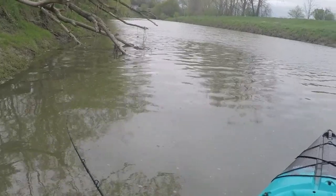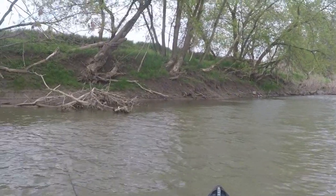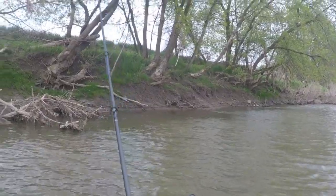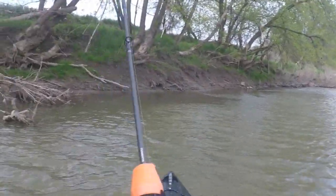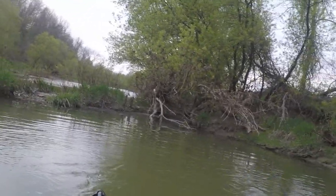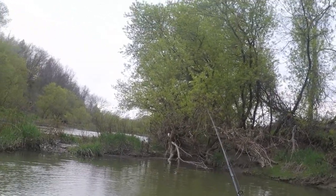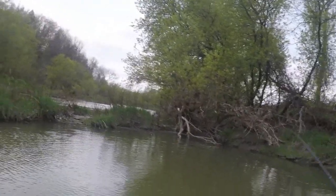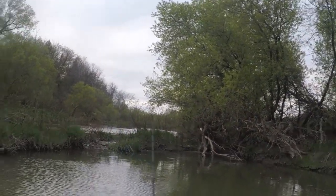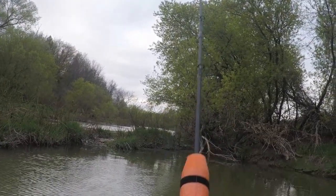I'm trying to slow roll this thing near some cover. The thing I absolutely love about chatterbaits is you can work them like a jig or just buzz them like a crank. Like right here — you'd probably throw a jig normally, but a crankbait would get fouled in all this debris. The chatterbait doesn't have trebles so you can just put it wherever you want. There might be a pike laying underneath that log — just bounce it.